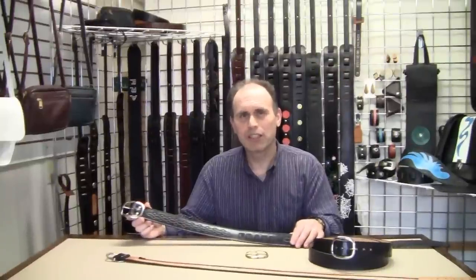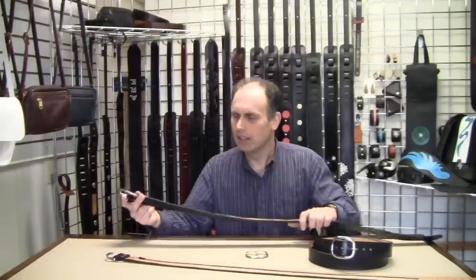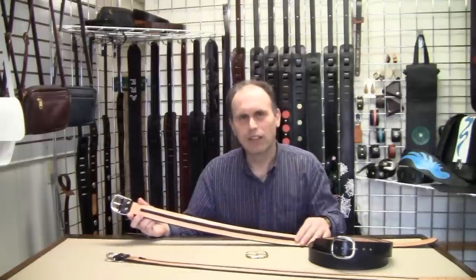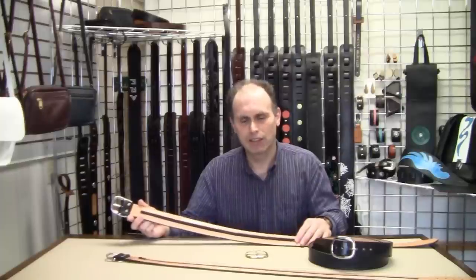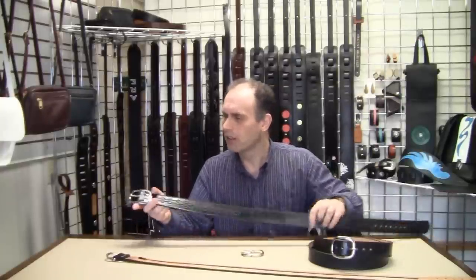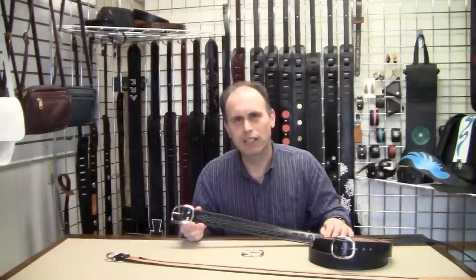Our quality materials are sourced in Canada and the United States. The top of our leather belts are made of genuine leather. The underneath side is also made of top grain leather — not thin suede, not fabric, not man-made materials. We use quality belt buckles made of solid brass or chrome-plated solid brass, so you don't have to worry about your buckles ever breaking.